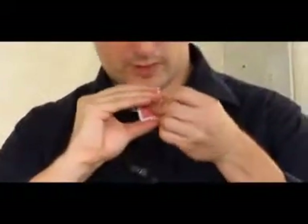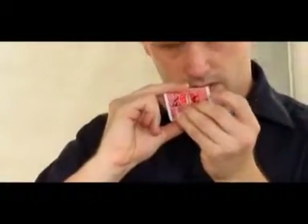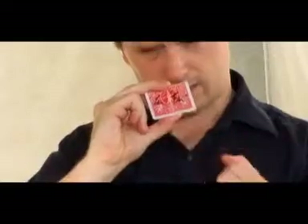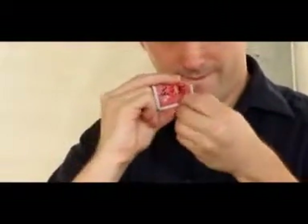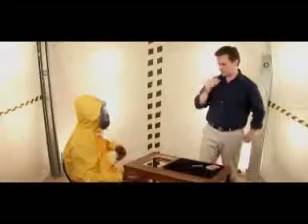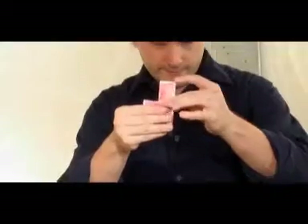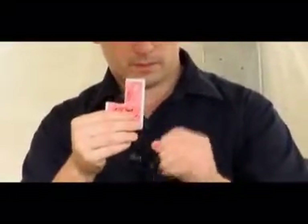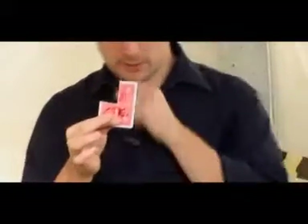Now watch carefully, because all I have to do is take these pieces, put them together just like that. And it looks like they actually restored, doesn't it? We're grabbing the third one here — this one will do. Three quarters restored.